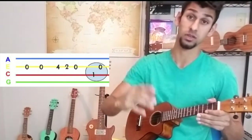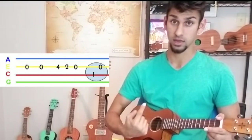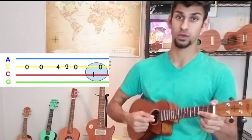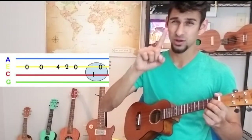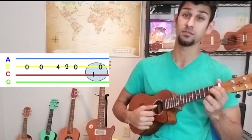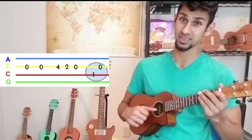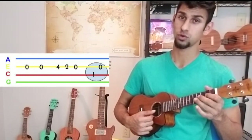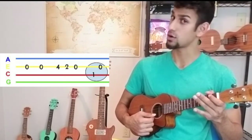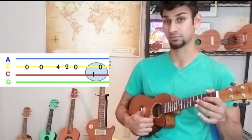This song is for everybody. We've got oh, oh, four, two, oh — and now we're going to switch to another string: the C string. Going this way, it's one string above the string we were on, which was the E string. We're only going to hit one note on here the whole time — it is fret number one — and then we're going to go straight back to our E string.